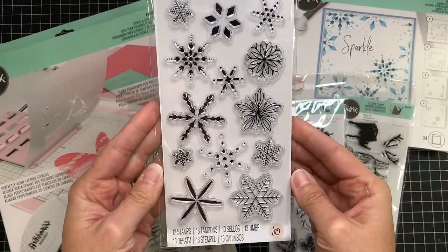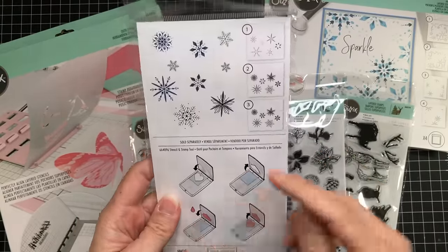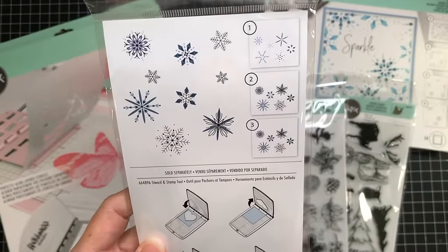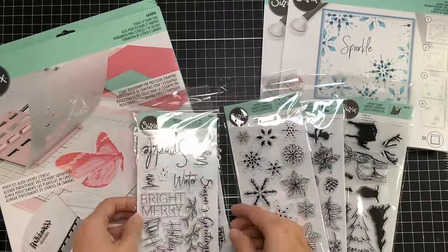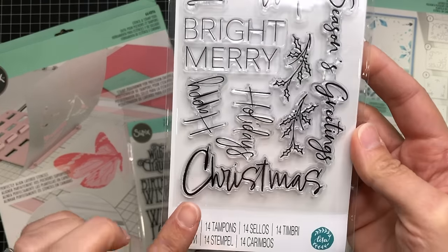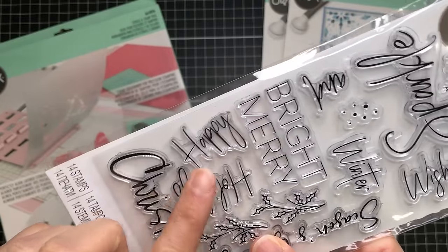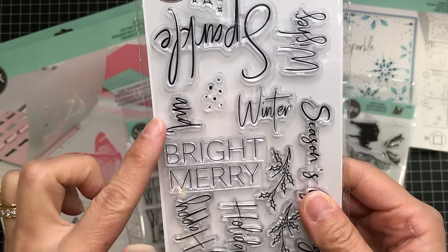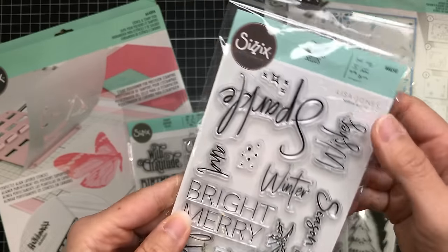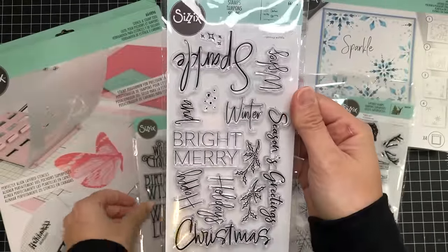Next we have a snowflake stamp set called Tiny Snowflakes. These are all layering snowflakes — if you turn it over you can see the stamps used for the different snowflake layers and all the different stamped designs you can get with this set. There's also a Christmas sentiment stamp set called Seasonal Sentiments with Happy Holidays, Merry Christmas, Merry and Bright, Season's Greetings with some greenery stamps, and the word Sparkle.